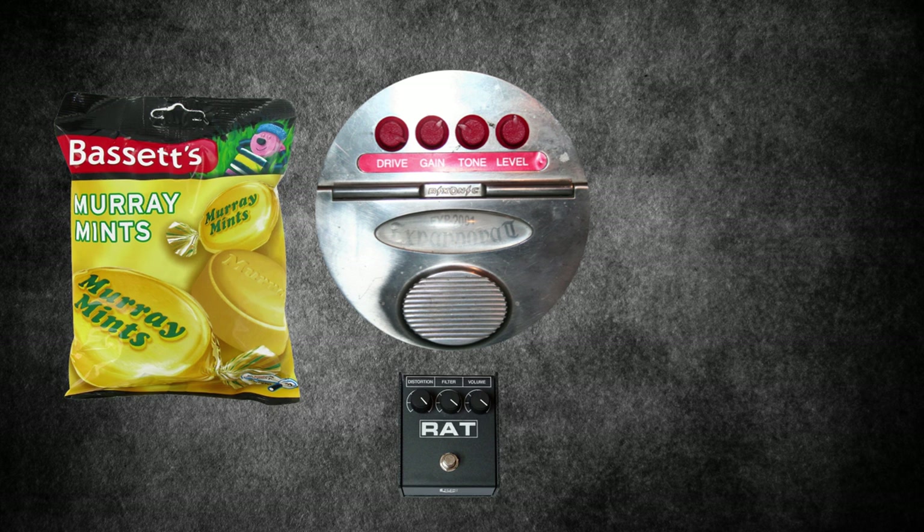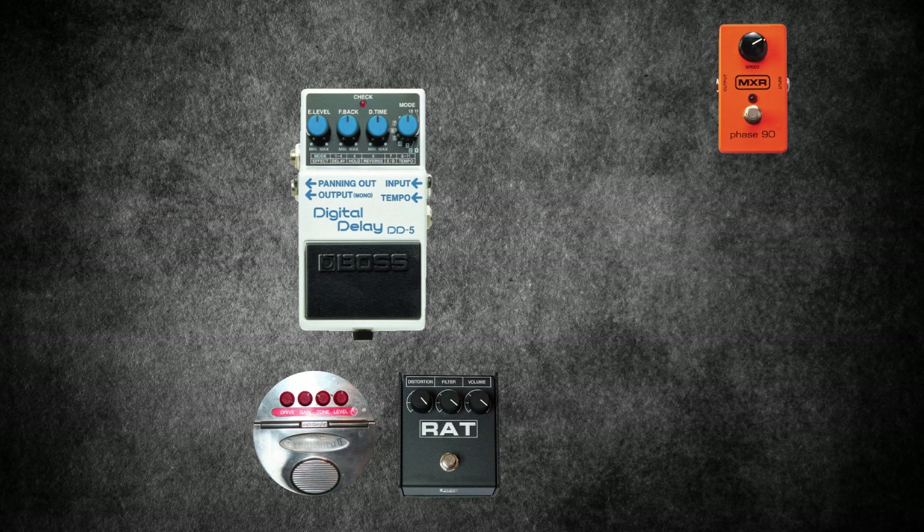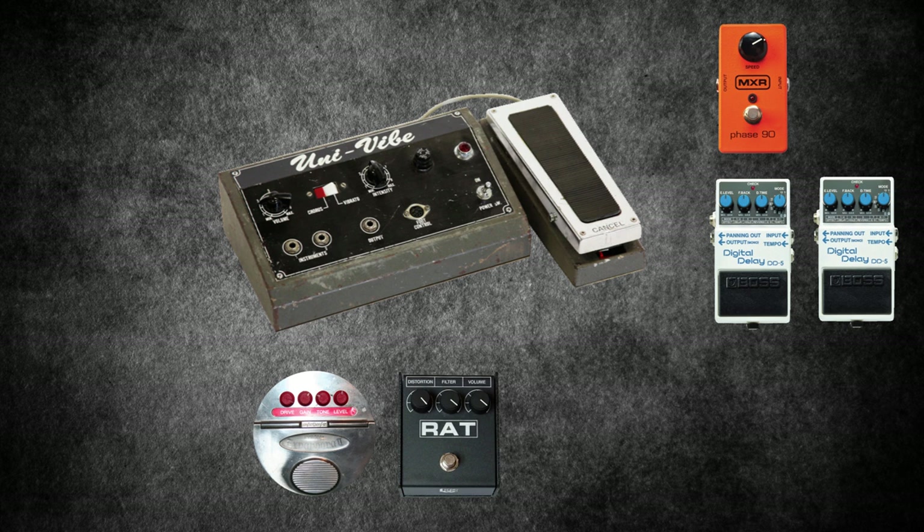The MXR Phase 90, a classic phaser pedal used by the likes of John Frusciante. A Boss DD5 — Omar bought it when it first came out and actually ran two of them during the first years of At The Drive-In. The Univox Univibe is a phase shifter pedal used for creating chorus and phase effects. Famously, Jimi Hendrix used one too.